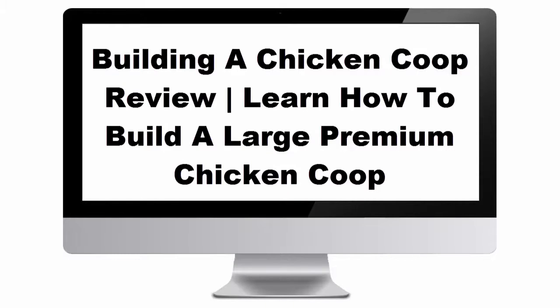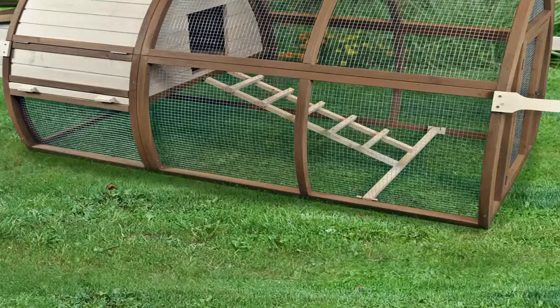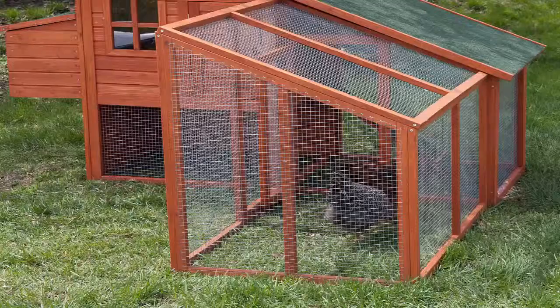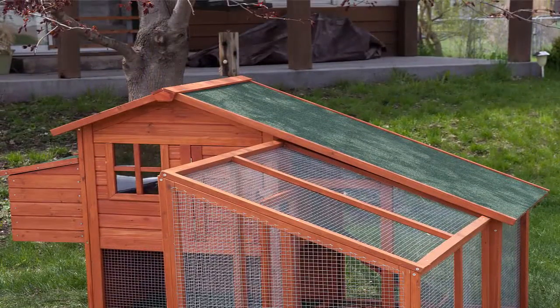Today I'm going to be showing you a building a chicken coop review — learn how to build a large premium chicken coop. Building a Chicken Coop is the latest course for farmers who want to learn how to build a chicken coop on a shoestring budget. This course is specifically designed for the total beginner who has no prior experience or knowledge.